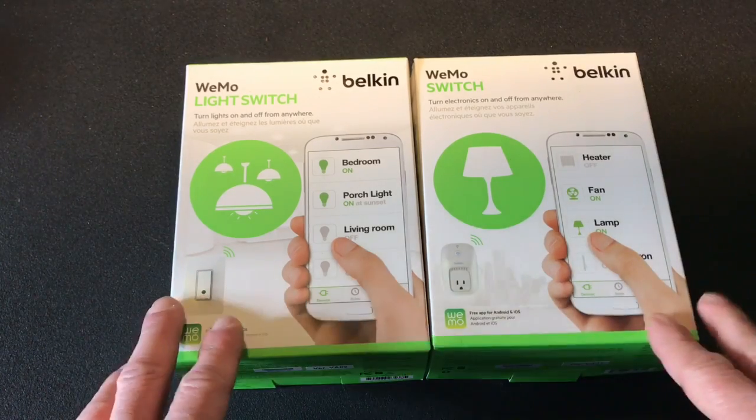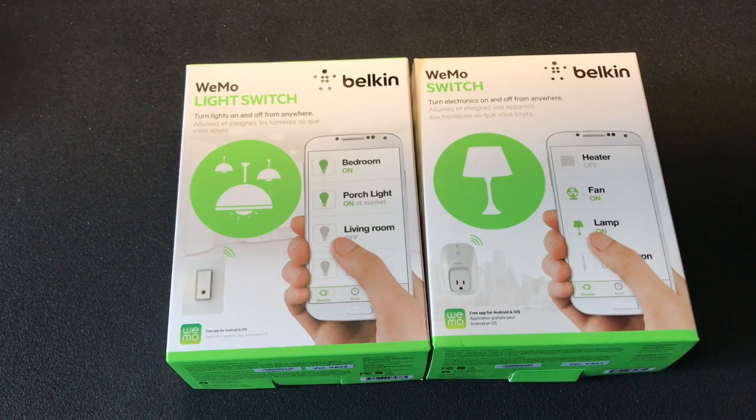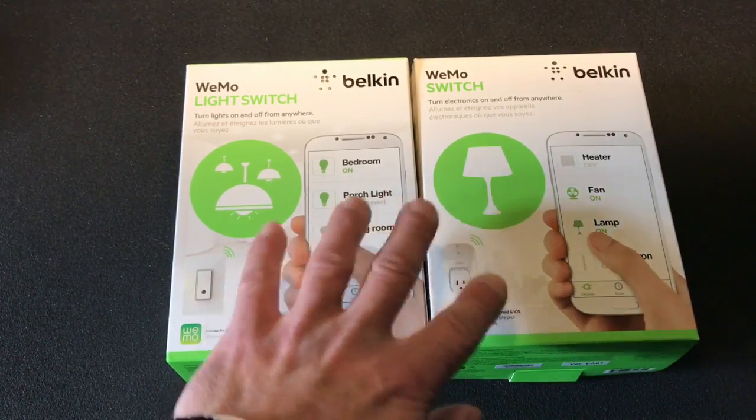There are a few reasons why I went with the Wemo switches versus other switches. One being they are Wi-Fi enabled and there is no hub — you don't need a hub to operate these. Another reason is because you can operate them from basically anywhere in the world; if you have access to any sort of network, you can turn your lights on and off.